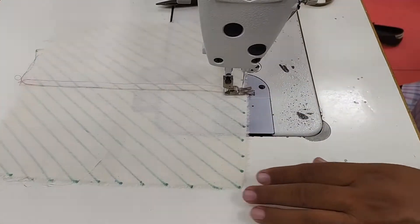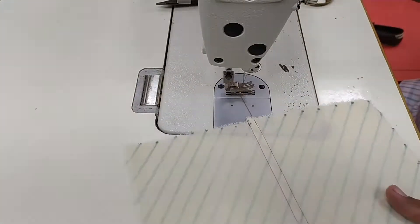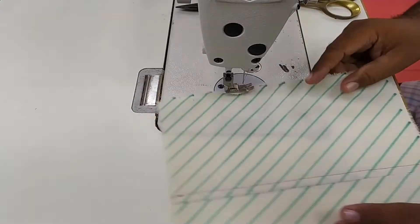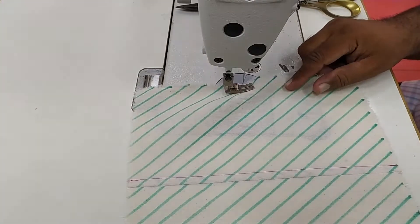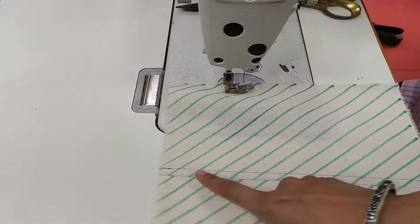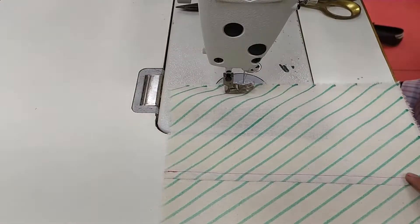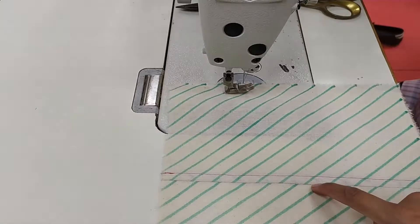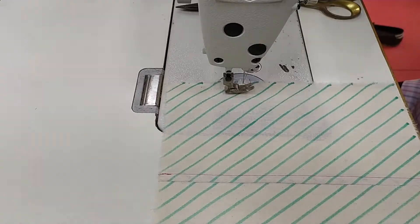You will find this type of seam in your denims where you don't want to show the raised seam allowance on either side. On the front side you will have a stitch line at one-fourth inch distance from the previous seam line. We also use this type of seam in formal shirts at the side seam.